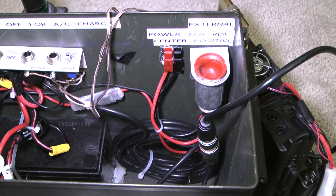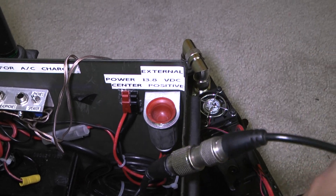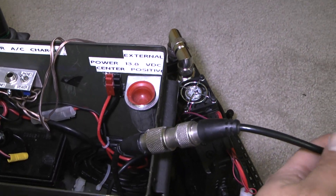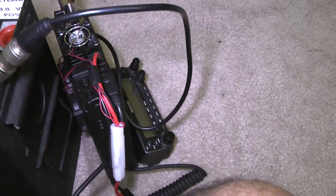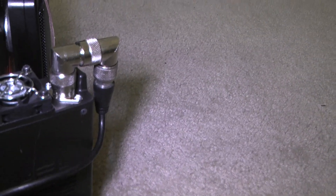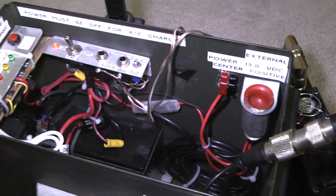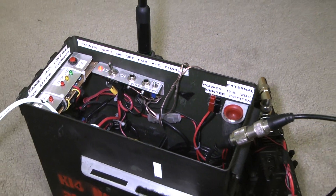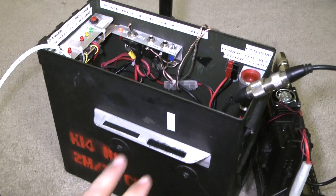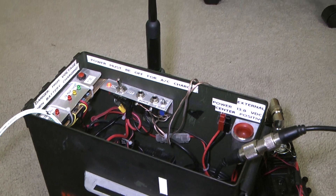Before that, the SWRs were 3.0 and there was nothing I could do about it. I also keep a female-to-female SO-239 in between those two and a short cable connected to the radio. This is for quick access if you want to use a different antenna or something of that nature.